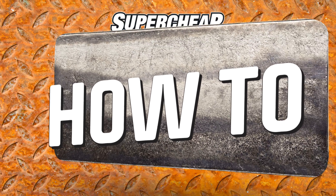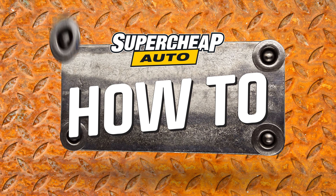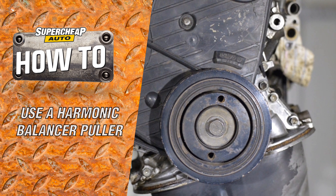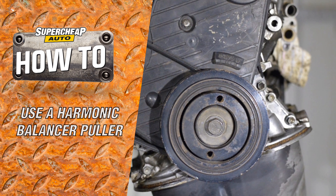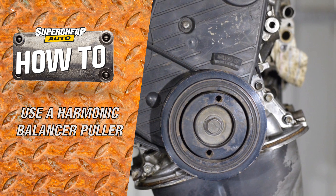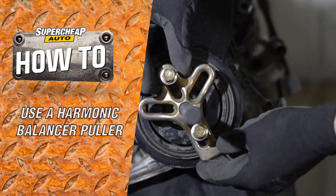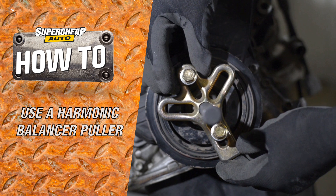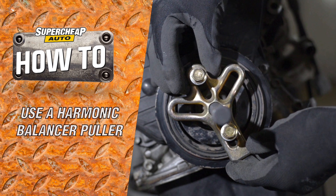A bad harmonic balancer on your vehicle can cause excessive vibration in the motor, leading to unusual noises, leaking oil seals, or eventually even early engine failure. While changing a harmonic balancer is no five-minute job, removing the old balancer is easy with the ToolPro harmonic balancer puller. Here's how it's done.